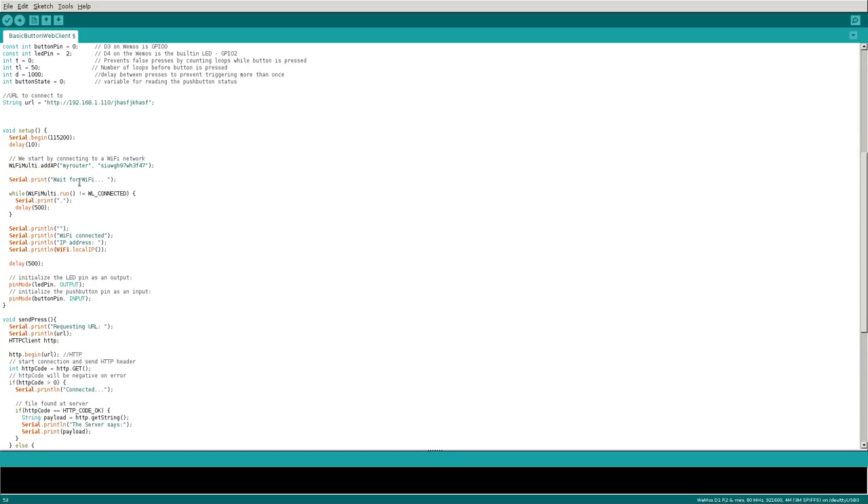After adding the access point, we print two blank lines to serial output for formatting, then while it's trying to connect to an access point, it will put a little dot to the serial port every half a second so you know it's running and trying to connect. Once it connects it breaks out of the while loop. Then it prints a new line, says it's connected, and prints the IP address the device received on your network — useful for troubleshooting.